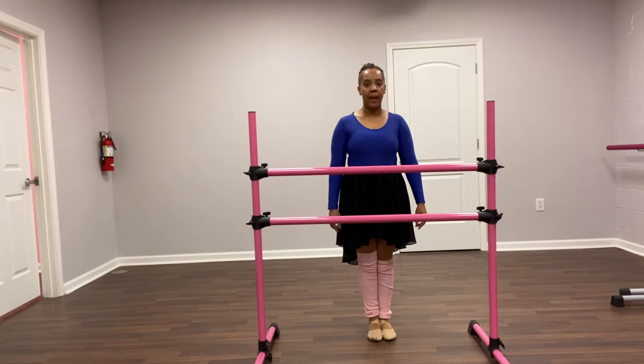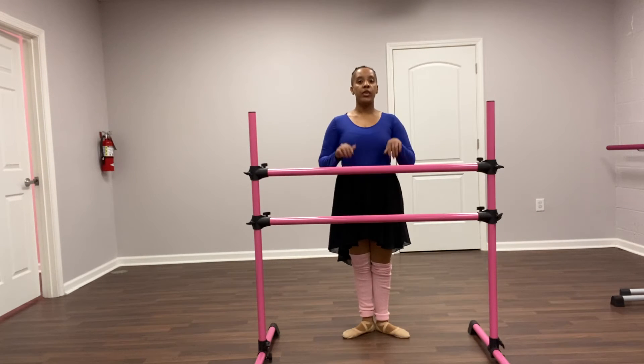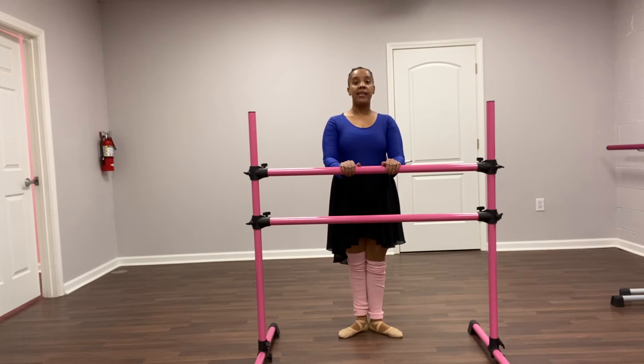All right ballerinas, let's open up to pizza pie and we're just going to practice balancing and holding our first position on relevé. Okay, ready? We're going to hold it for eight seconds — make sure you turn out your pizza pie feet.